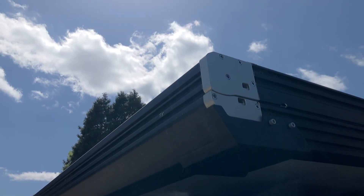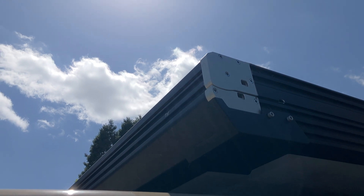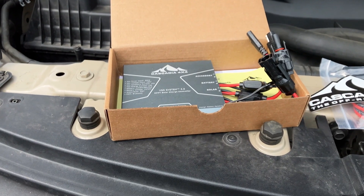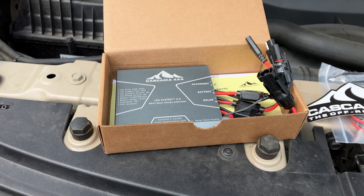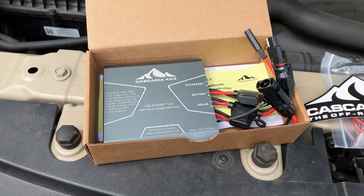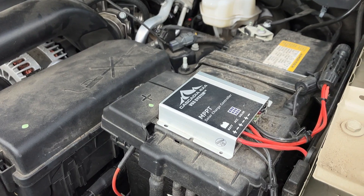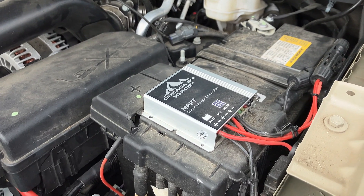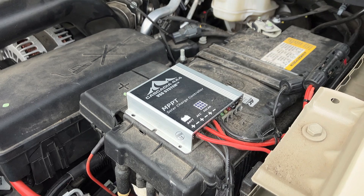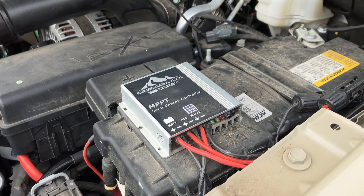The Cascadia 4x4 VSS, or Vehicle Solar System charge controller, is a very simple plug-and-play device that connects to both your solar panel as well as your main starter battery. It essentially acts as a trickle charger, ensuring that your starter battery isn't overcharged by the solar panel input. We've been running the original VSS 1.0 unit for at least a year and a half now without any issues — it seems very durable and rugged, and we've been happy with it.